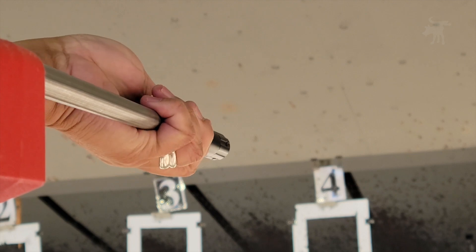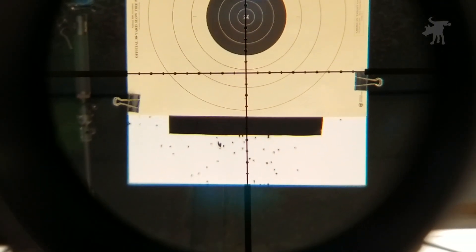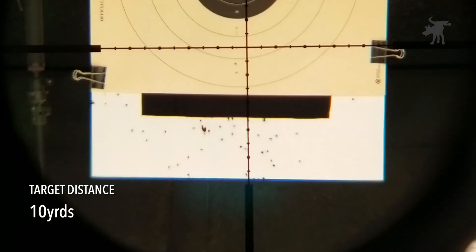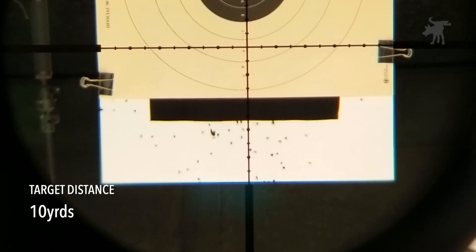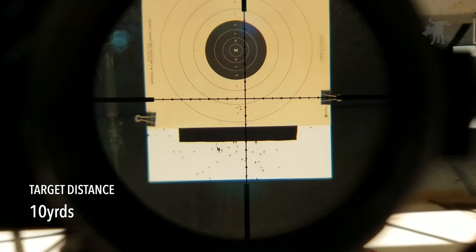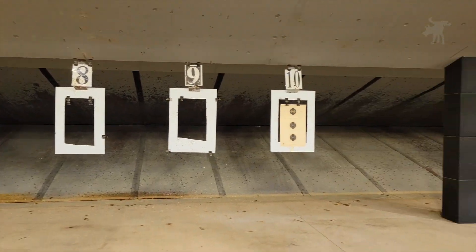Just be sure to remember to take out the bore sighter — I know this may seem obvious, but I've heard a few stories. Aiming for the number on that middle ring. We're a little low — it put a hole just below that. I'll shoot two more to confirm. We're pretty close to zeroed. We really wouldn't want to be zeroing this out for 25 yards, so I'm going to move my bench to 50 yards to test from there.